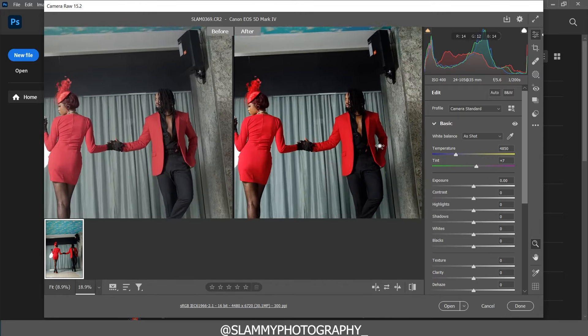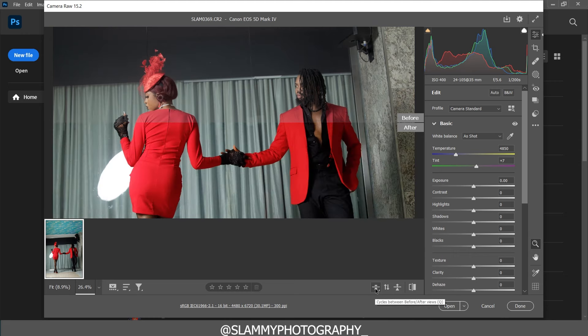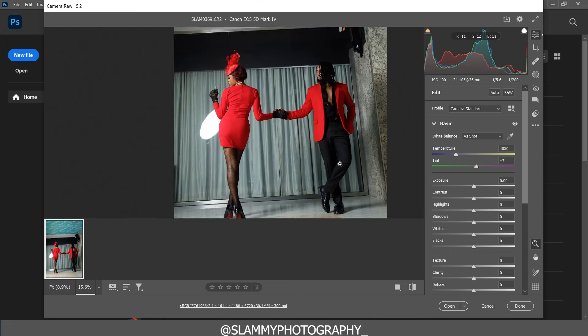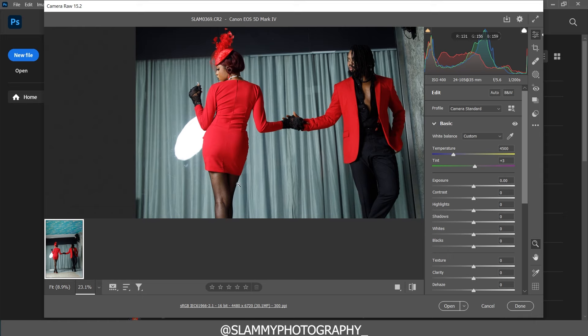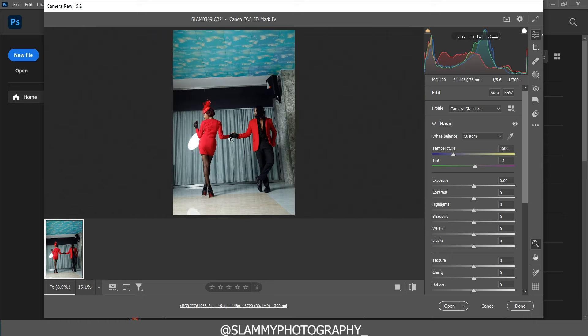From there we go to white balance. This image already has a fairly good white balance, so just to get my signature look I'm going to set the temperature to 4500 and the tint to plus 3. Anywhere from 0 to plus 10 or 0 to minus 10 is fairly neutral. To check white balance, look at any area that's supposed to be white — if it has blue it's too cold, if it has yellow it's too warm.